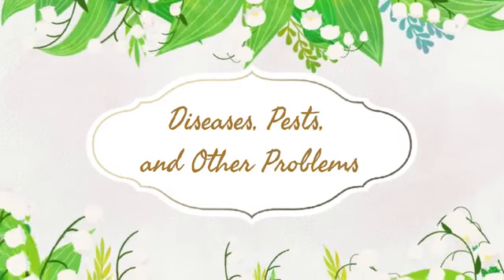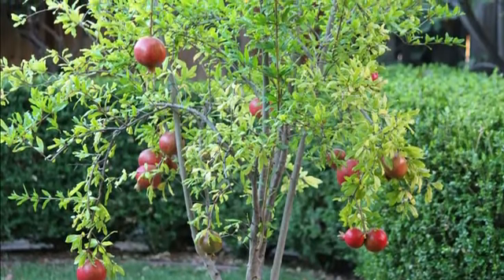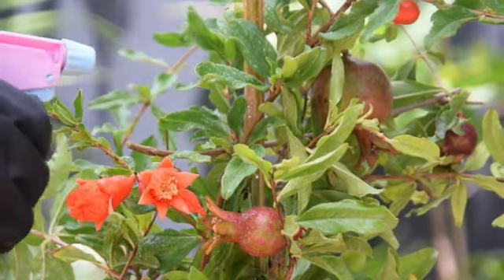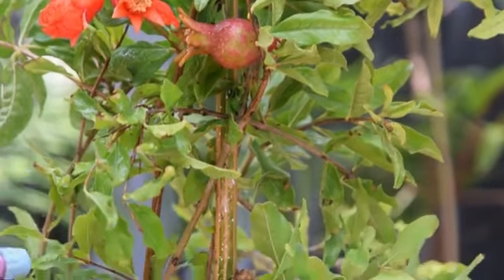Diseases, pests and other problems: The pomegranate tree is not very vulnerable to pests and diseases. It's mainly attacked by fruit flies, white flies and pomegranate butterflies. You'll also need to keep an eye on mealy bugs and aphids, especially during the flowering period.